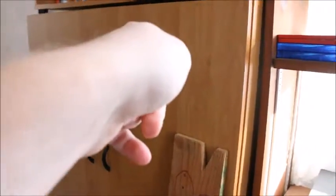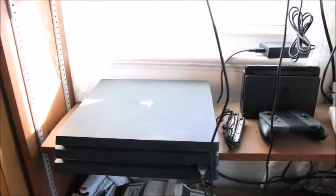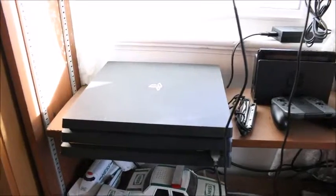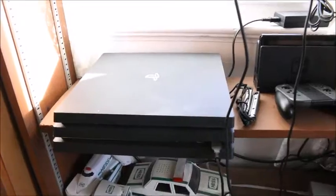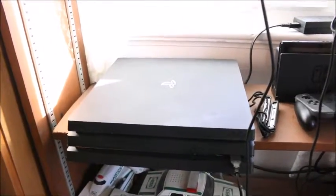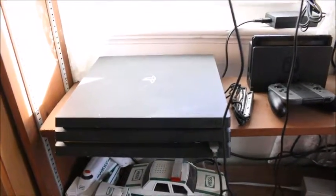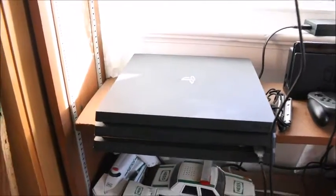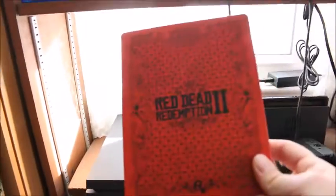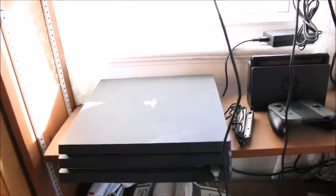I've got my PS4 here. My PS3 is stored away — I don't hardly play it. If I did have it hooked up, I'd probably put it on top of the PS4, but that's not a great idea for heating purposes, and the weight could damage my Pro over time. I'm thinking I might go back and play Red Dead Redemption 1, because I just finished Red Dead Redemption 2 after a month of it being released.